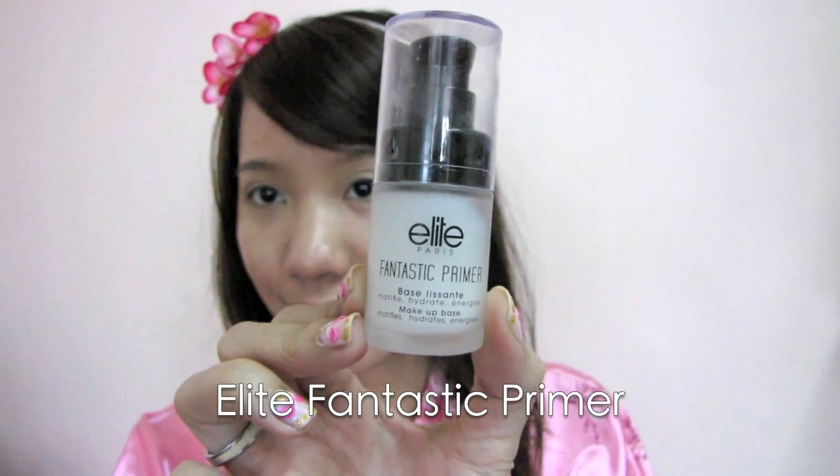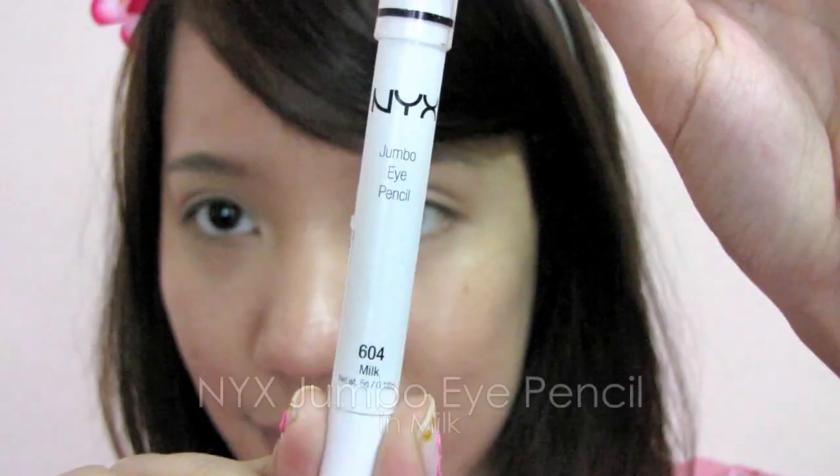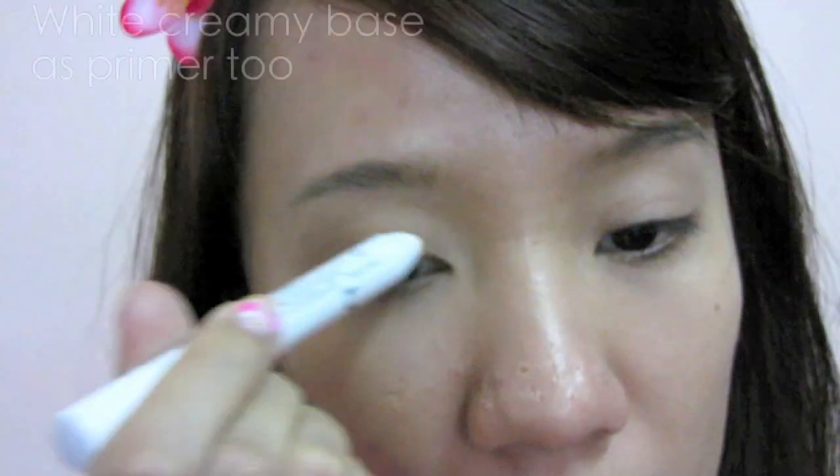Start off with a foundation-ready face, where I've used primer, liquid foundation, and set with foundation powder. Use any white creamy eyeliner to work as a base.